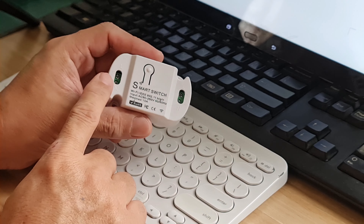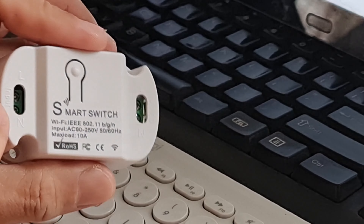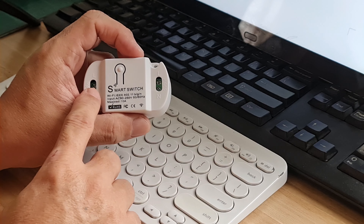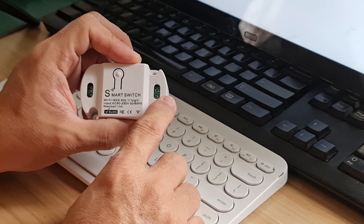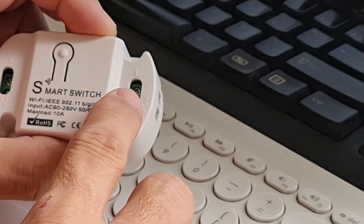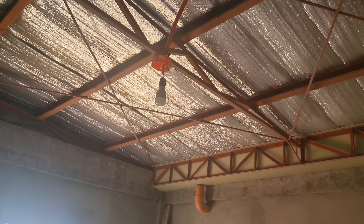The left side of the switch is the input, where you connect the supply line from your AC — alternating current — while the right side is the output, where you connect your load like bulbs and other devices. I installed one of the smart switches in my temporary workshop using a Xiaomi Mi LED Smart Bulb Essential.